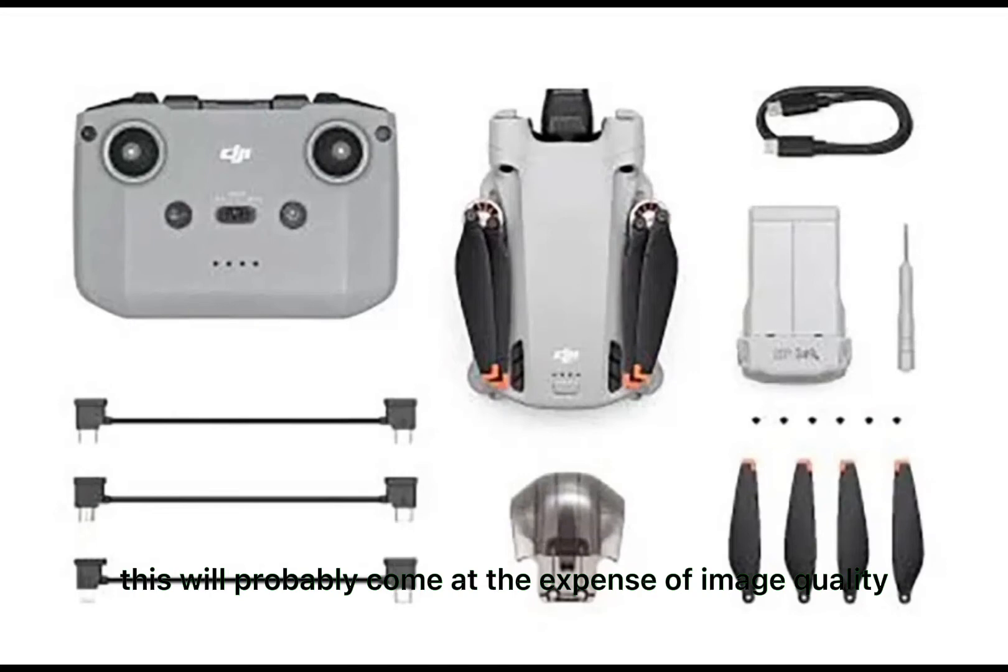This will probably come at the expense of image quality. Thanks to new sensors, the Mini 3 Pro offers APAS 4.0, an obstacle avoidance system that works in forward, backward, and downward flight directions. Furthermore, the drone offers Active Track 4.0, Spotlight 2.0, and Point of Interest 3.0. All these features fall under the name Focus Track. By means of master shots and time-lapse, you can easily create creative videos and hyperlapses.